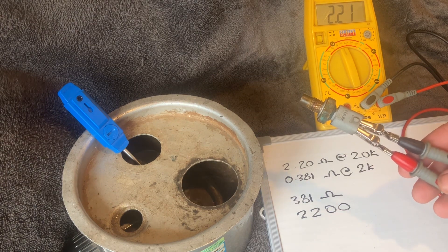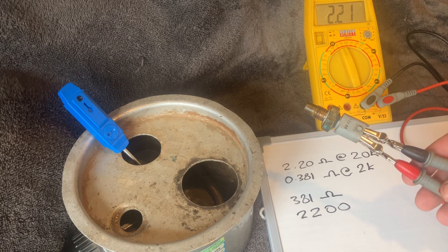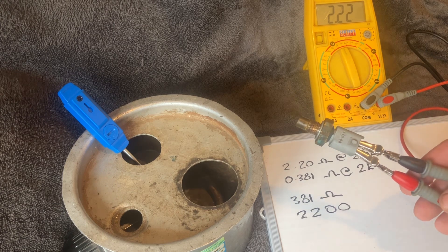That's how you test your engine temperature sensor. As I mentioned, if your radiator fan is on all the time, that would probably indicate your engine temperature sensor is not working properly. I hope that makes sense — see you on the next one.